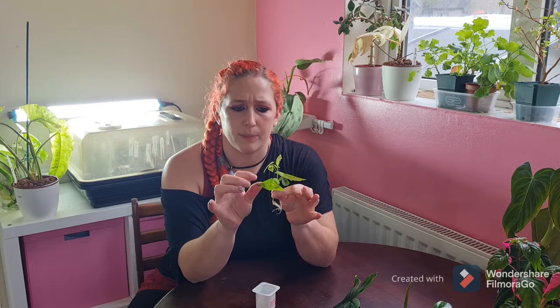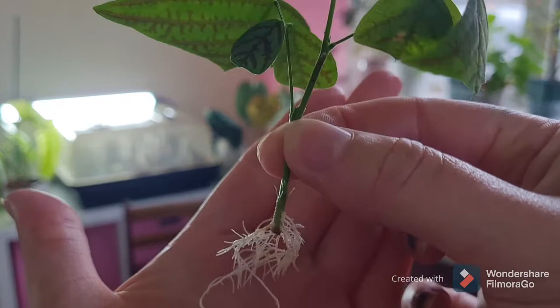So my Christia Obcordata is here. Some of the older leaves are starting to look a bit unhealthy — I'll try and show you how that looks — but it does have lots of new growth and some roots. So I'll bring it over to you and show you where I've cut, where the roots are coming from, and show you the new growth.